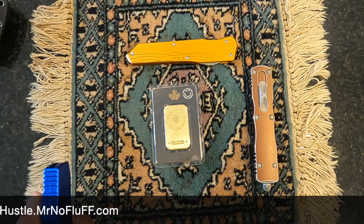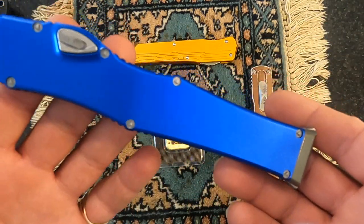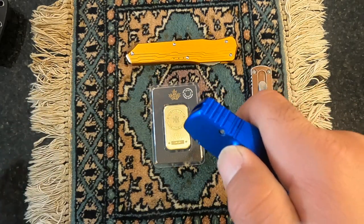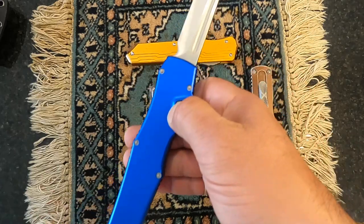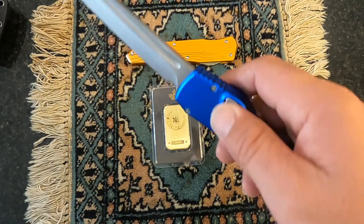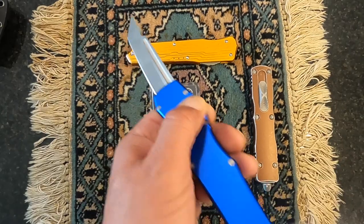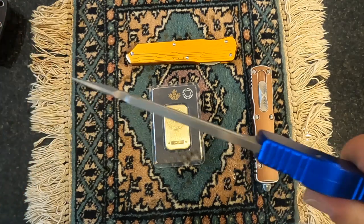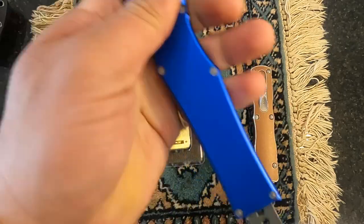I bought a lot of Microtechs — regretted some, loved others. I bought a few Vespas and haven't regretted any of them yet. They're the best bang for the money. If you're a hardcore knife guru who wants the very best, go with Microtech. But if you're just starting out, don't want to spend a lot of money, or want essentially the same thing at a fraction of the cost, go with the Vespa. If you're in between, flip a coin.